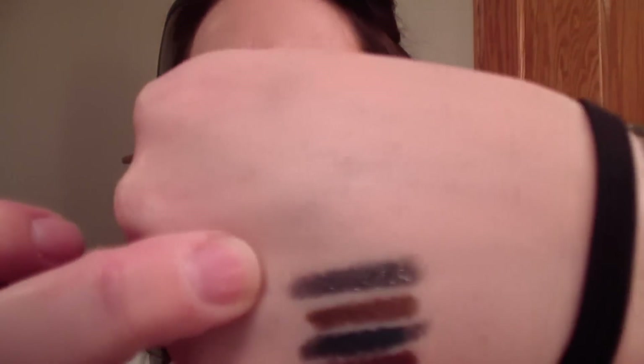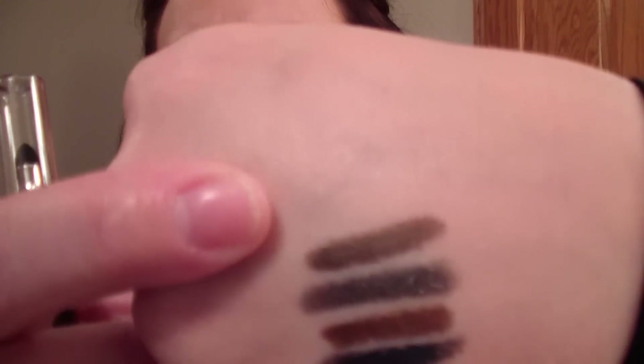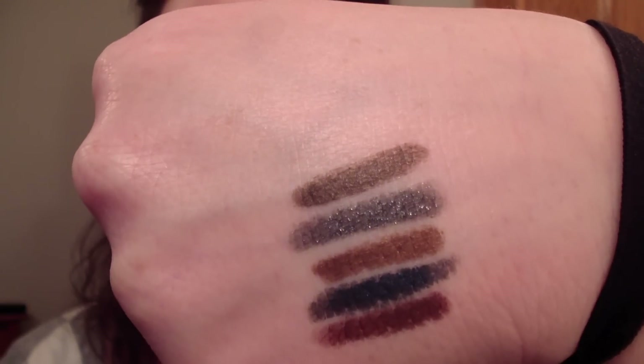So the first one is in silver black, and on the pencil it looks like a sparkly black. It does definitely have silver sparkle to it — hence the name. It's pretty, and that one I've not used yet. This one is espresso, and it's brown — not a big shocker there. These are just so creamy, you guys. That is that one.